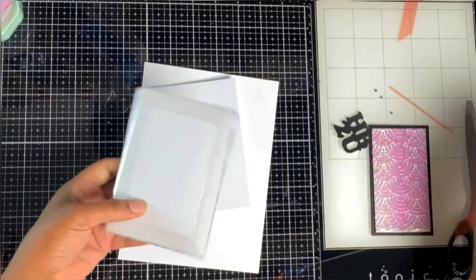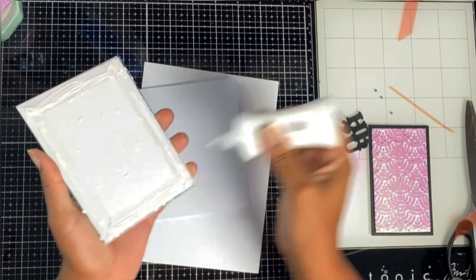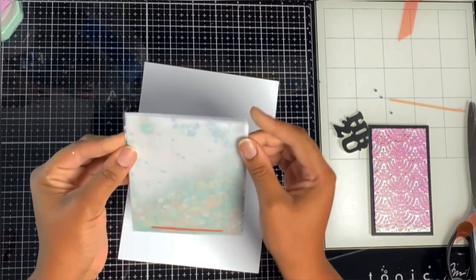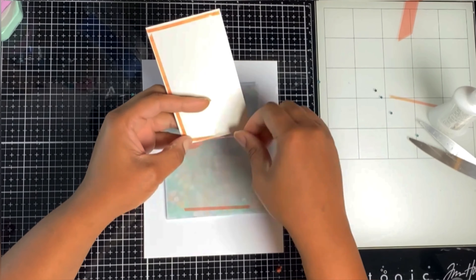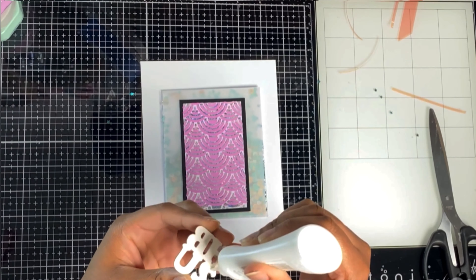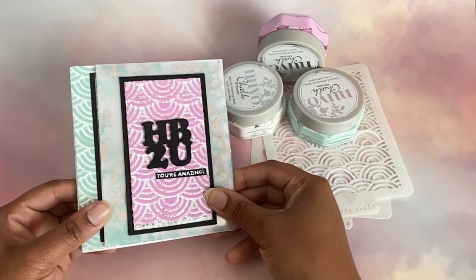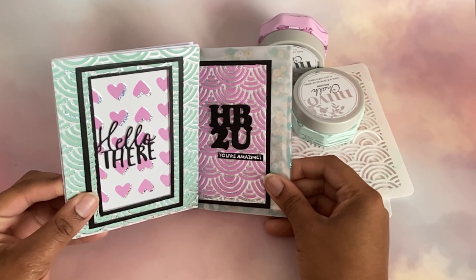Peel off the release tape of the adhesive that comes with the shaker pocket, add some liquid adhesive, and once you've stuck that to your card base, come and stick your panel using red line tape and liquid adhesive to the top of your card. Then add your 'HB2U' — that means Happy Birthday to You — and that's your card all done! I'm actually quite shocked how much I like these mousses. Give them a try, check them out — and sorry for rushing the end, I'm just having so many technical issues today!